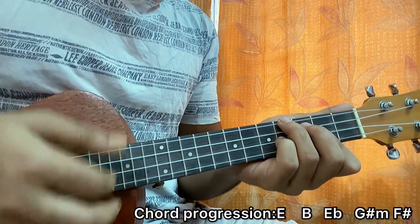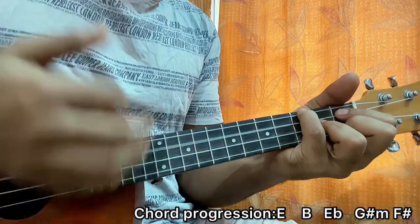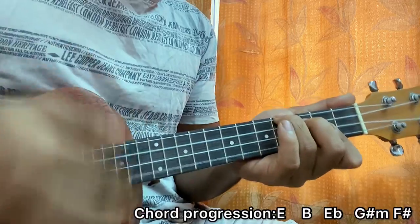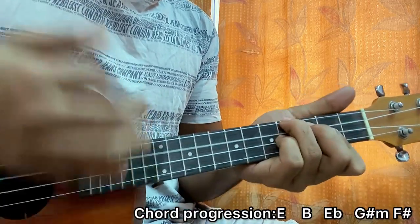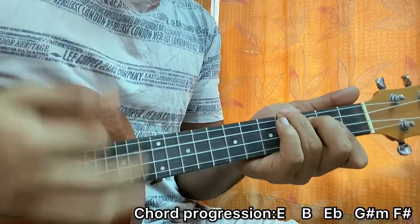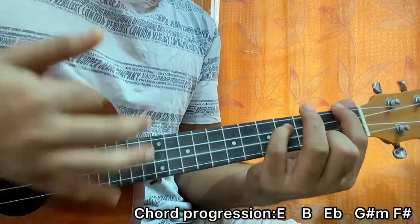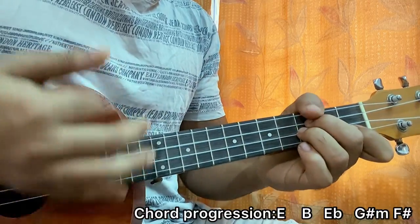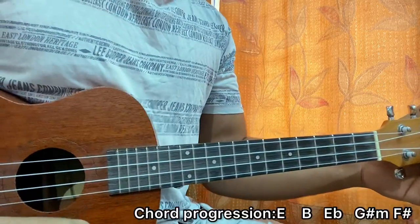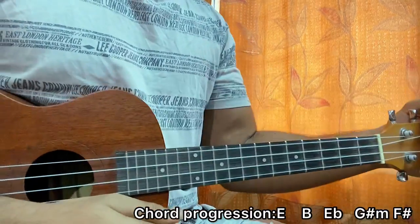For the last two chords it's a little different. I'll go down down down up on the G sharp minor and down down down up on the F sharp major. That's how you play the song. I hope the video helped — let me know what other songs you want to learn, and for more easy and accurate lessons like this make sure you subscribe. I'll see you guys in the next video — until then, bye!